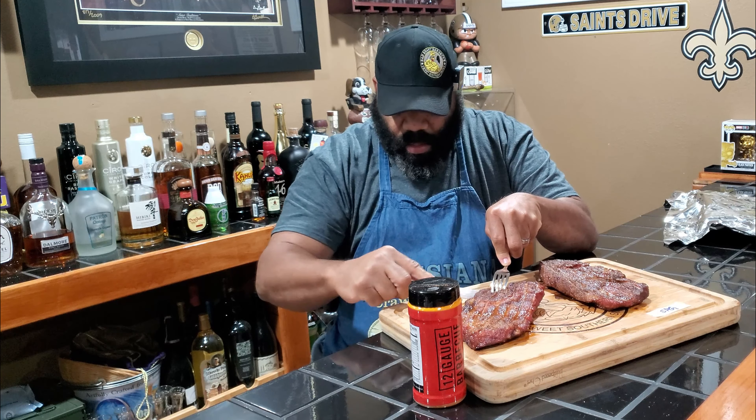All right guys, so we're done with the cook. We pulled both of our pork steaks off of the ASMOKE, and they smell fantastic, nice and smoky. They both look great. I showed you a close-up of them as they came off of the smoker.